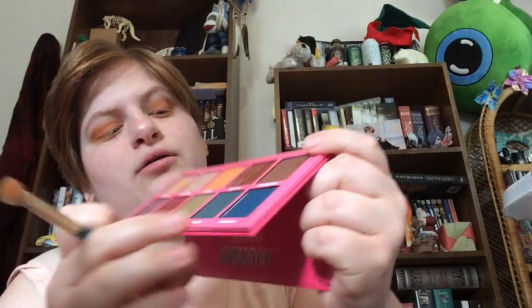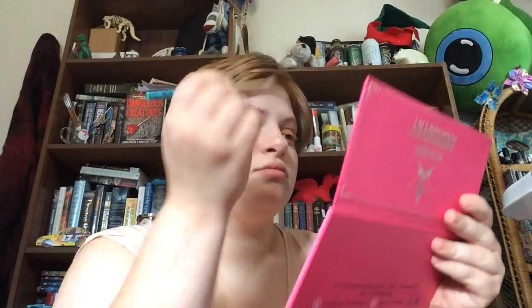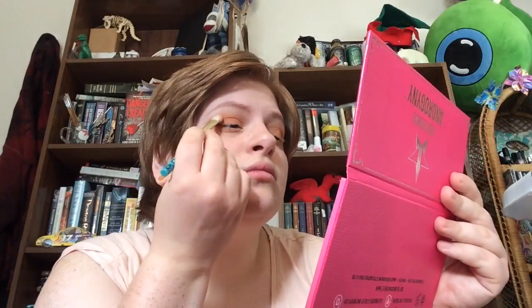Then I'm going to take Dominatrix on the same brush and put that in my lid and my crease. On a second pass, I'm just going to take it on the back third of my lid and just put it there.